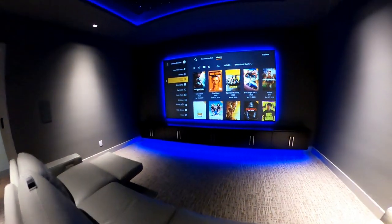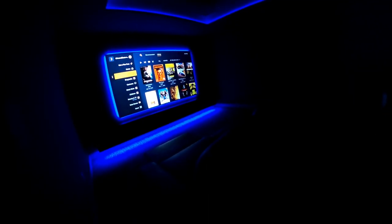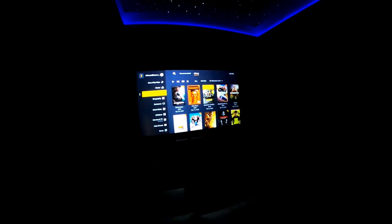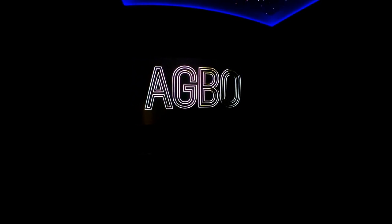Right now we're using the JVC laser projector — their entry-level one at $3,699. If I turn the lights off, you can see the picture even with the door open — it's very, very bright. The picture quality and brightness are top-notch. I really like this projector for an entry-level installation because the performance-to-value ratio is very very good.